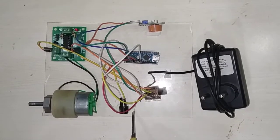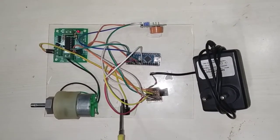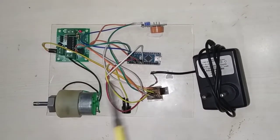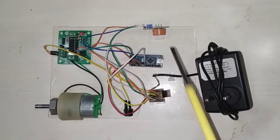Then the buzzer, which is the output — the buzzer mainly has two pins, one is the output pin and the other is the ground. The ground I have connected to the common ground, and the output pin I have connected to pin number 5 of the Arduino Nano microcontroller.